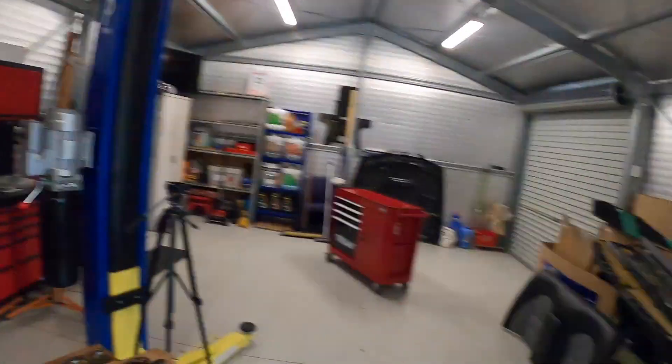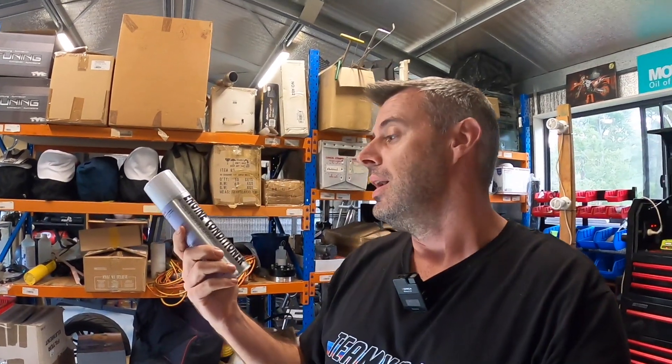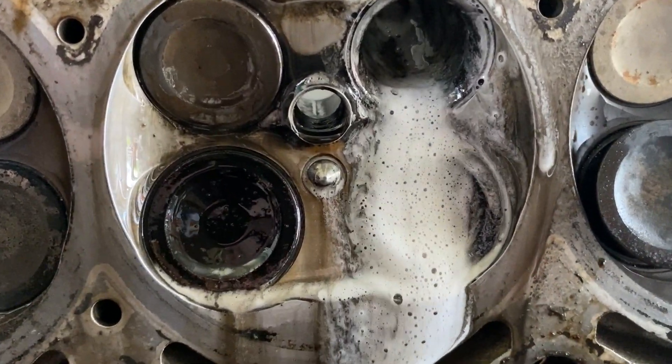Yesterday we spent the day sorting out Dave's E39 M5, which is now at the panel shop. But I also picked up some Three Bond engine conditioner. A lot of guys suggested using the CRC intake valve cleaner, but it's quite hard to get hold of on the Sunny Coast. So I went with the Three Bond stuff, which a lot of mechanics and Aussies speak very highly of, and I couldn't resist giving it a go.